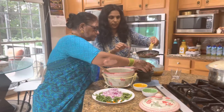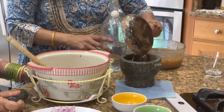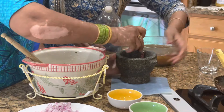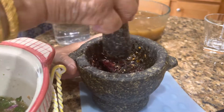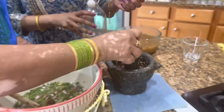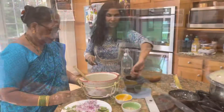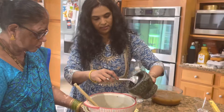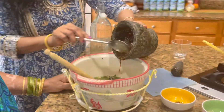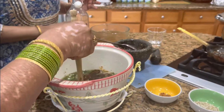It looks good — you can show it in the bowl. It will crush it. This is the info mixture. Then we put the popcorn in the bowl, and then we add the water.